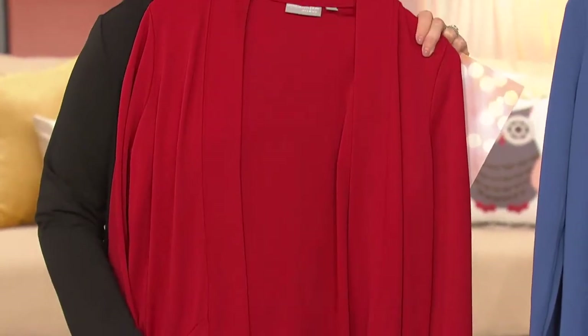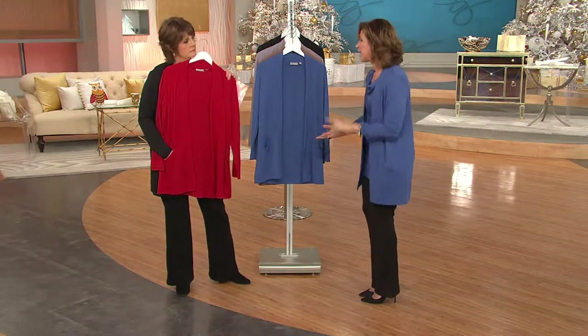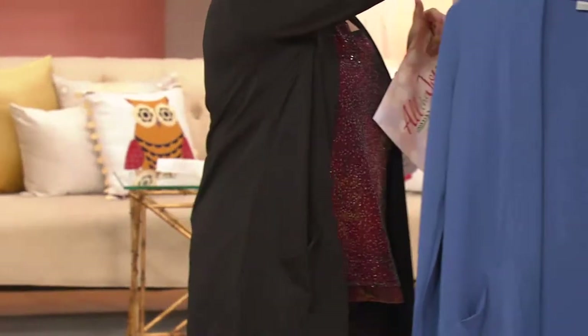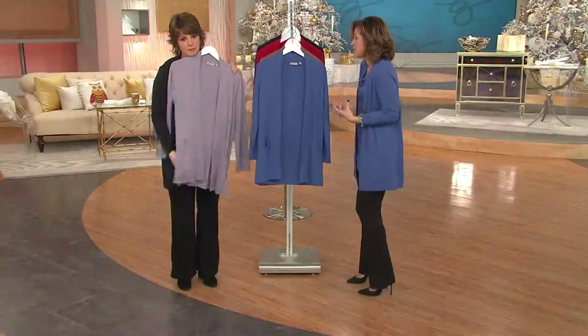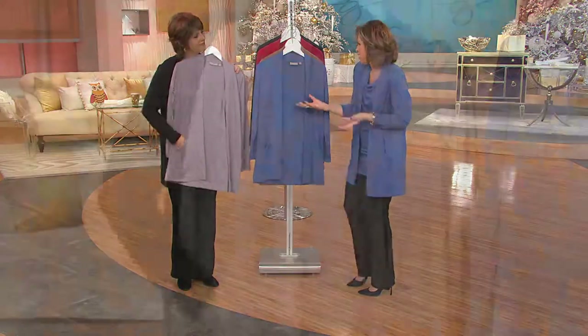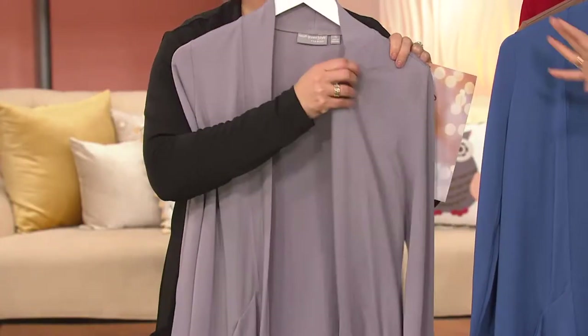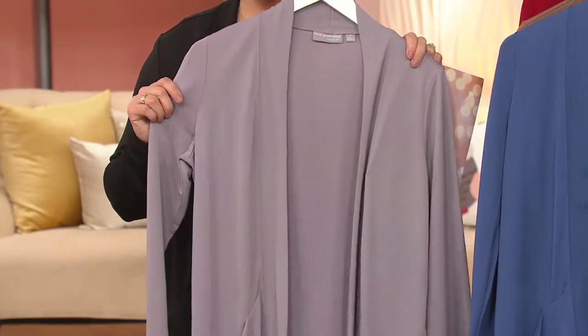The cardigan you're purchasing today is one you'll wear number one, 12 months out of the year. You'll wear this dressy, casual — we styled the model so many different ways because I wanted you to see. It's not just a dressy cardigan. To me, this is like Eileen Fisher does pieces like this.